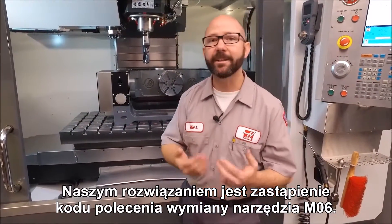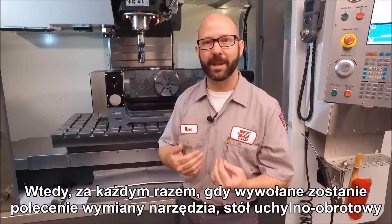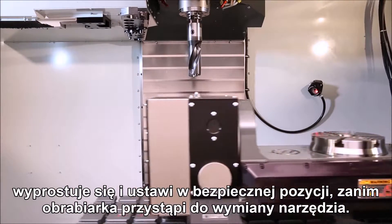Our solution is to alias our own M6 tool change command. Then each time an M6 is commanded, the trunnion is going to straighten itself out and move to a safe position before the machine changes tools.